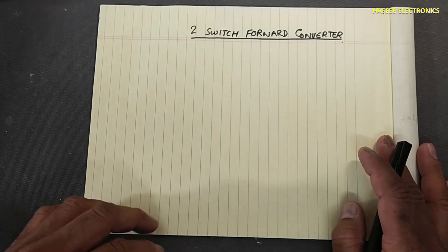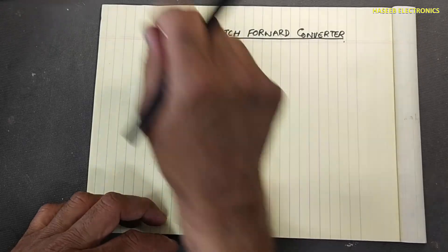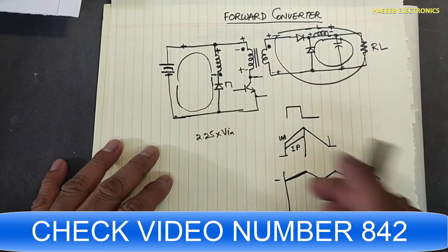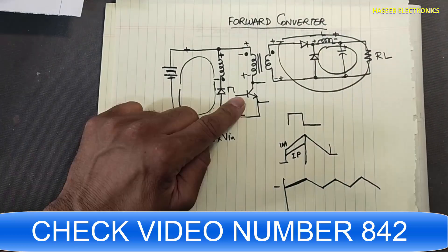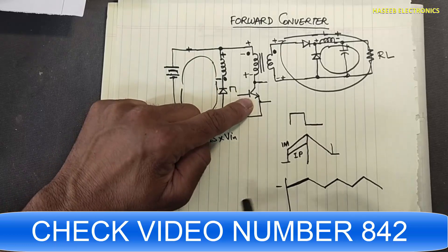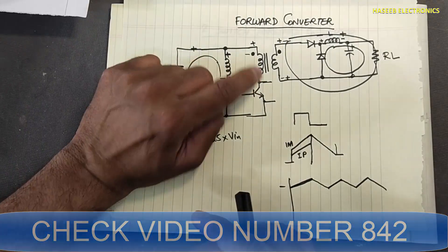Friends, welcome back to my channel. Today we will discuss the two-switch forward converter. In the last session we discussed the single switch forward converter topology, which uses one MOSFET, one IGBT, or one transistor.